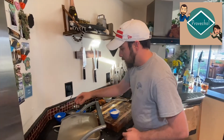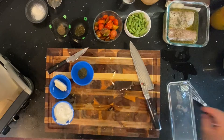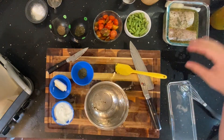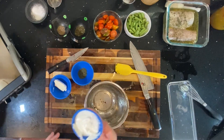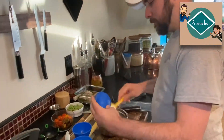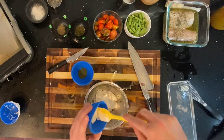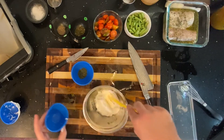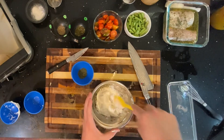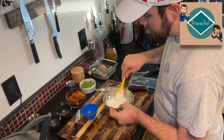The next thing we want to do is make a dill cream sauce to go over it. We're going to get our mixing bowl out and dump in about a cup of Greek yogurt. We've got just a little bit of cream cheese here that we're going to mix in — that'll add a little bit of richness. You could always just keep it all Greek yogurt.